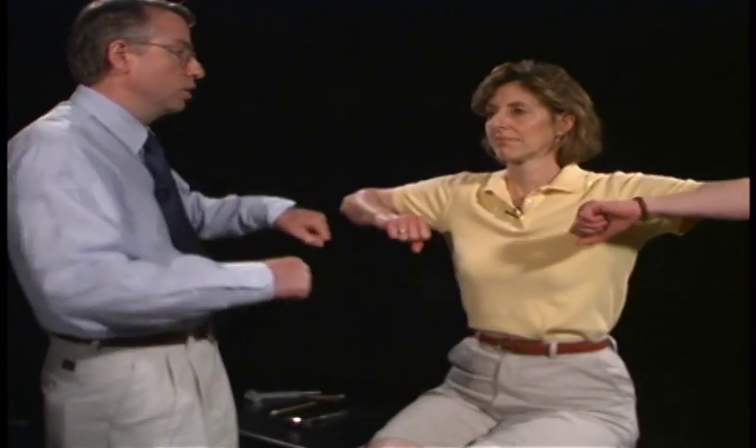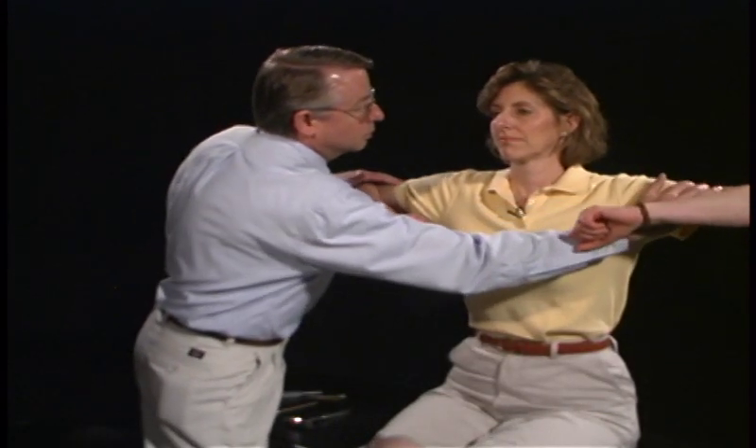We're going to look at strength now, and what we're going to do is start proximal and go to distal. We're going to have you hold your arms up like this. Don't let me push down — testing the deltoids, which would be C5.